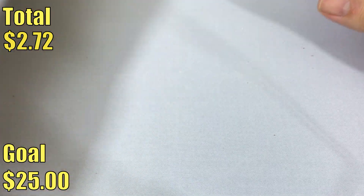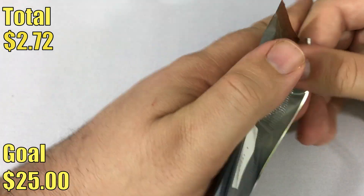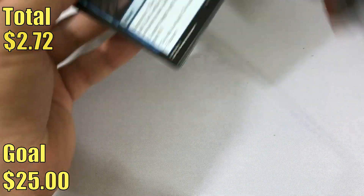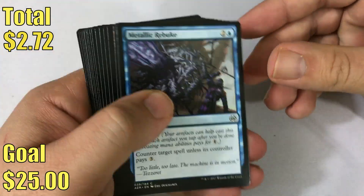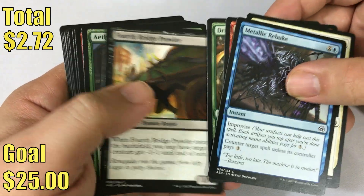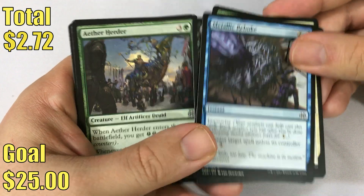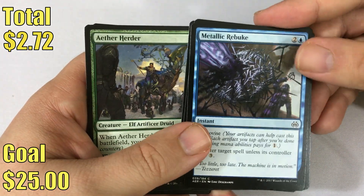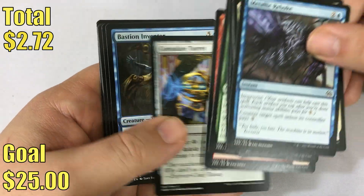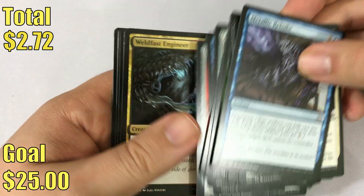A couple other notable pulls: Fatal Push right now, at least at the time of recording, is like a $5 uncommon. That will go down obviously as more and more packs are opened. A lot of people are saying they feel like they're not seeing a lot of Fatal Pushes in their packs — that it feels more like a rare than an uncommon. It is possible sometimes there is an uncommon that sits in a weird spot on the sheet that it's a little less easy to get than other uncommons. That's very possible, and it could be Fatal Push. But the booster box we opened had four Fatal Pushes in it, so I don't know.